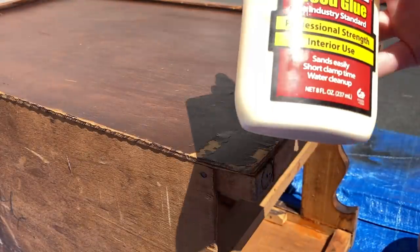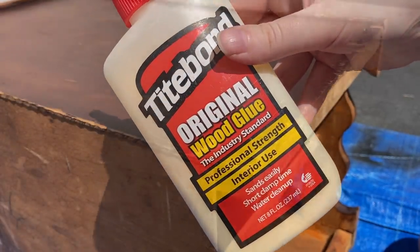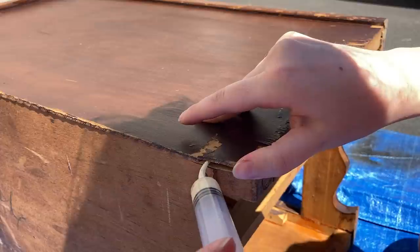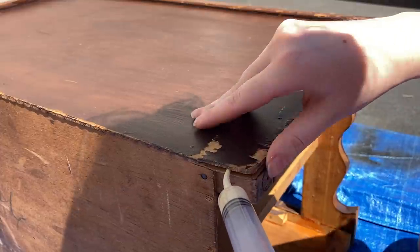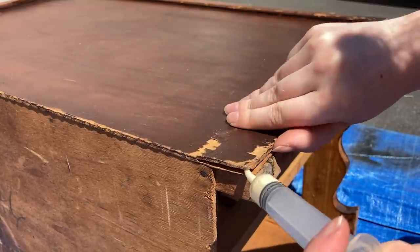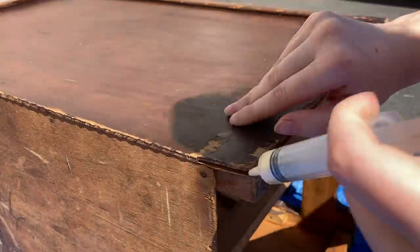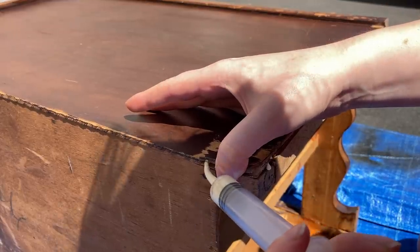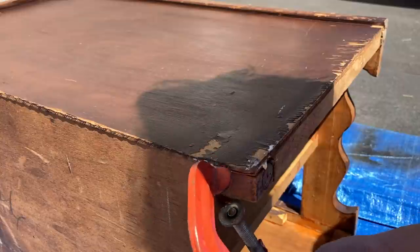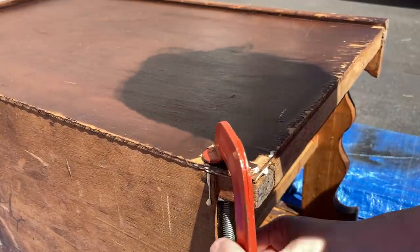The veneer on the sides of this piece did need a little bit of repairs, so I'm going to go in with Titebond wood glue and this little syringe to make those repairs. I'm just wiping away the excess with a wet rag, and then I'm going to be using a couple clamps just to hold that down while it dries.